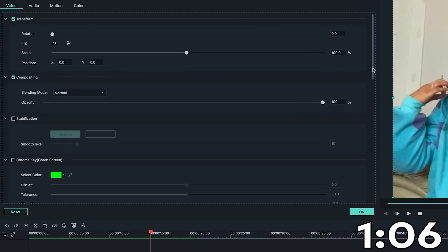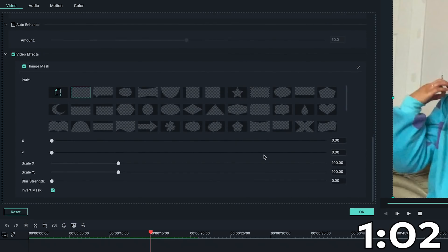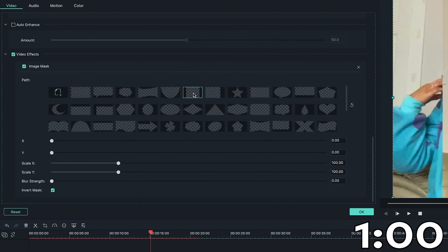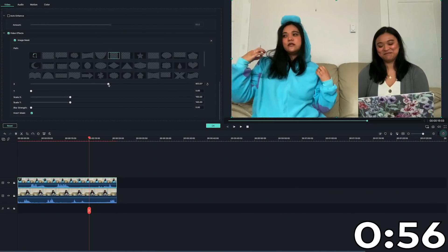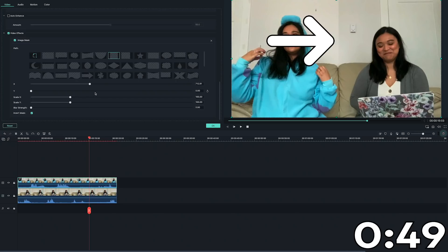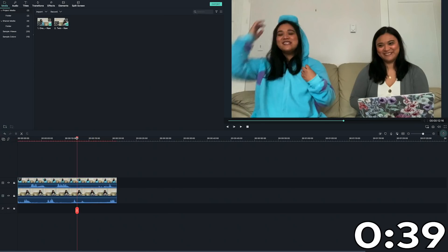Double click it so its properties show up. Under video effects, find the preset masks. We're going to use this preset mask. It's not positioned quite right, so let's move it with this slider. We want to be able to see my clone. There will be times where you can see a line from it showing how the clips are shot differently. You can smooth it out with the Blur Strength slider. Adjust it so you can't see such a harsh line.